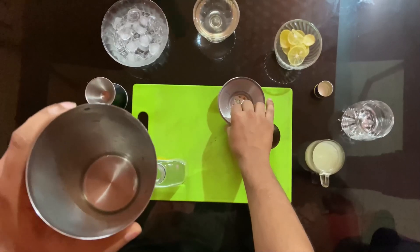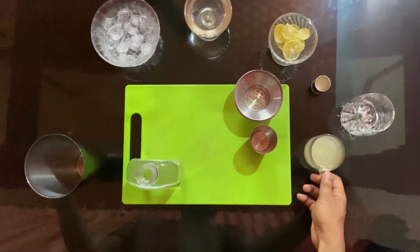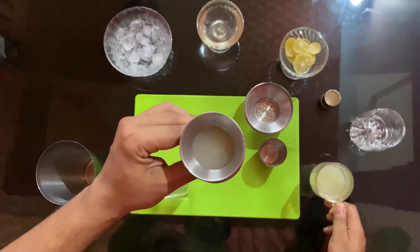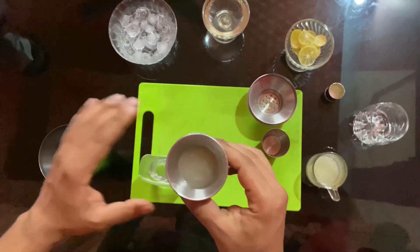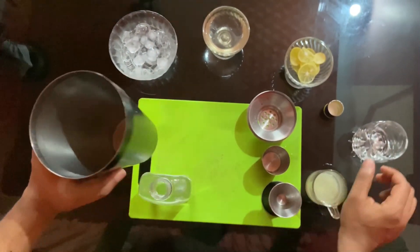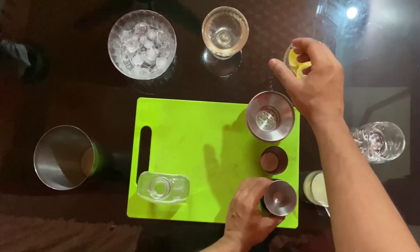Let's take a measurement of the jigger. The jigger is 30 ml and 60 ml. We use lime juice 15 ml. We put a mixer like a mixer with 30 ml. We have 10 ml sugar.